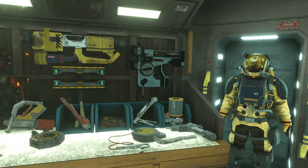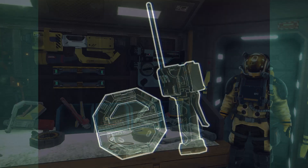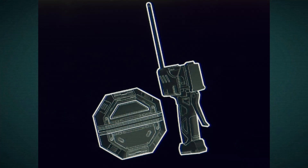To perform this procedure you will need your Lynx issued work suit, a modular laser cutter, and a handheld utility grapple with tether capability. You will also need a supply of demolition charges.